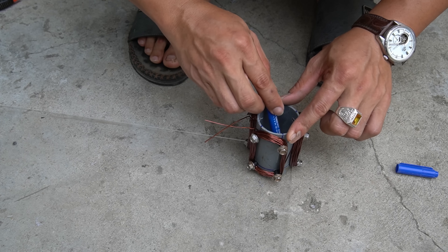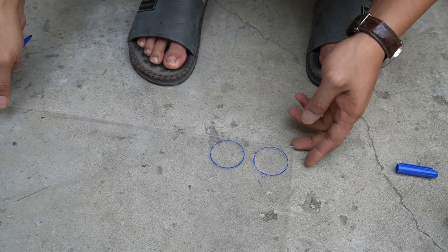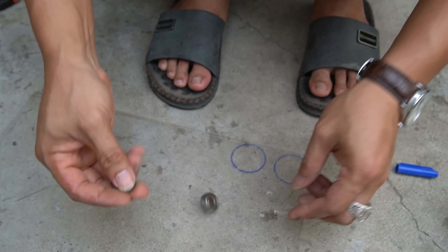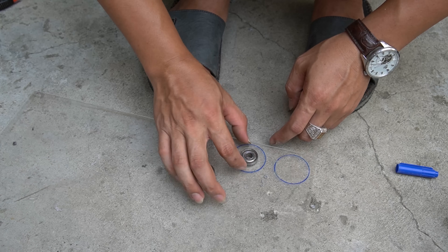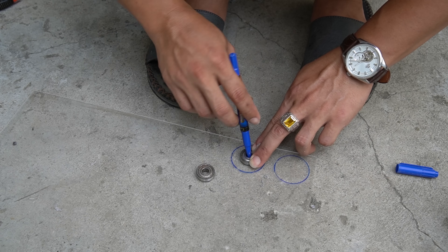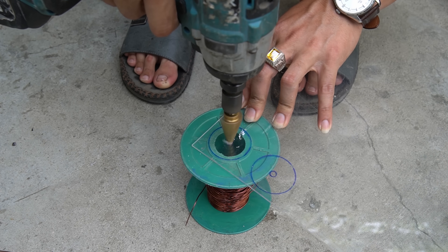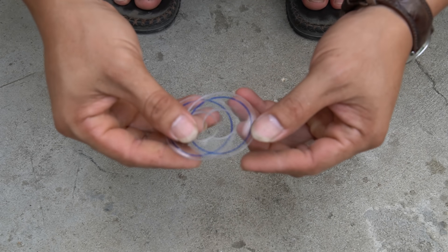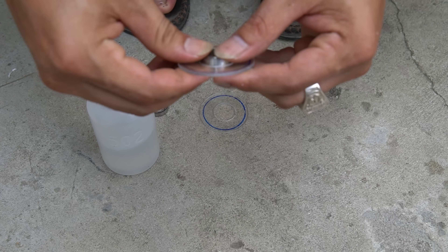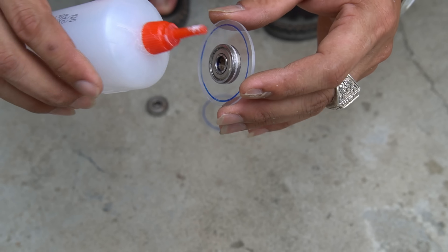Next I used a clear mica sheet and drew two circles on it. Next I used two small bearings with a diameter of 21 millimeters. I used a drill and scissors to cut out the two circles I had drawn. Next I installed the bearing into the cut circle.